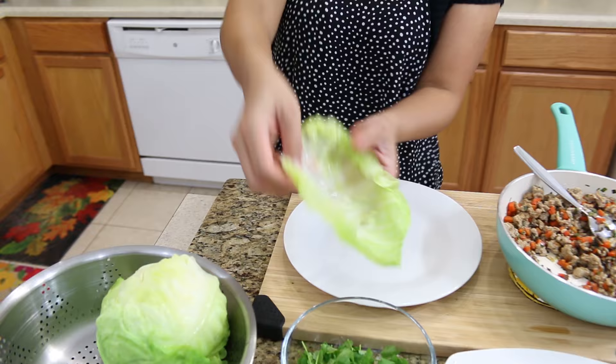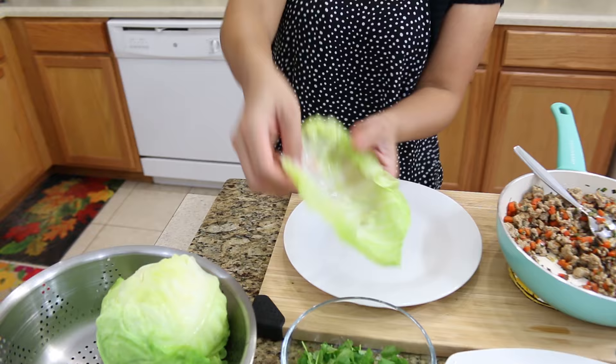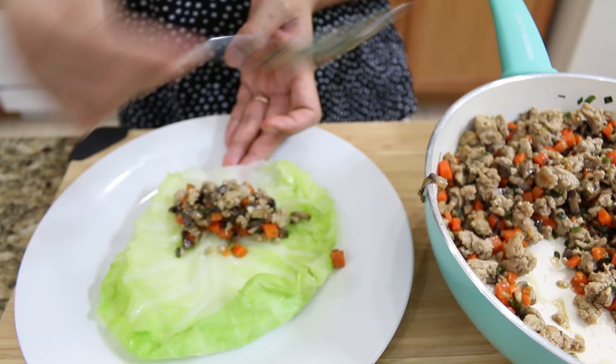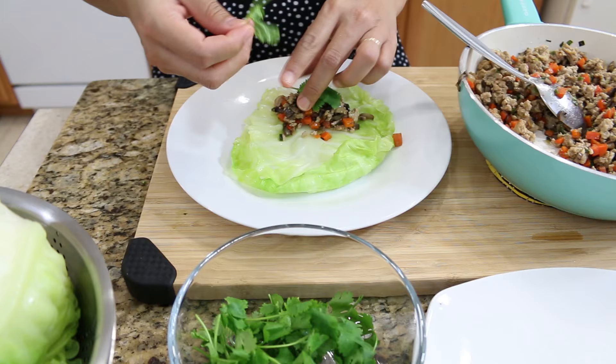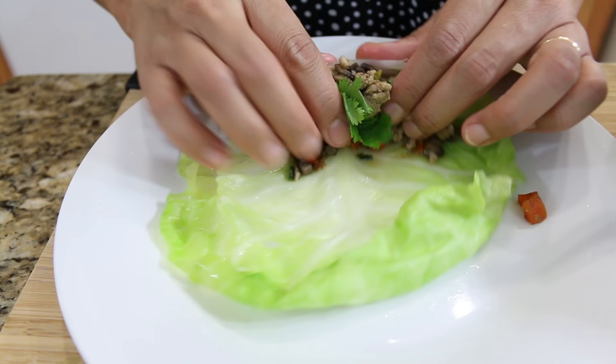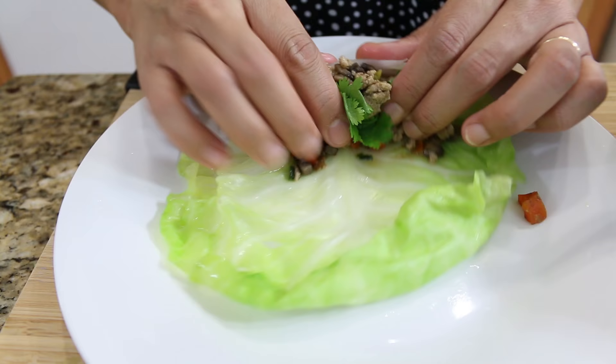On the outside, you have the big leaf. Now just have your filling. Put the filling — as much as you like — but do not put too much because it's gonna be hard to roll. Also add some cilantro for freshness. And now you can start to roll — just like when you roll a spring roll.